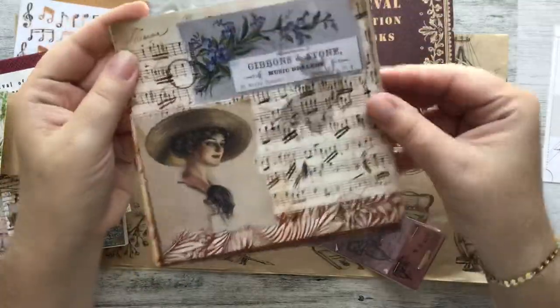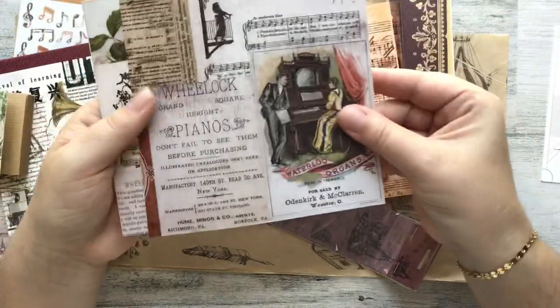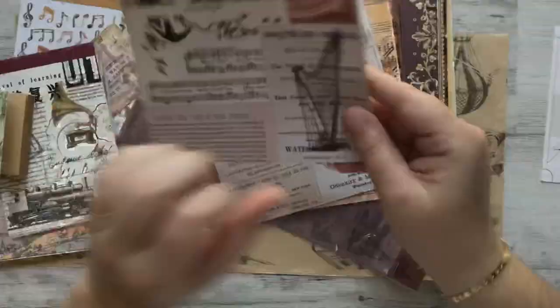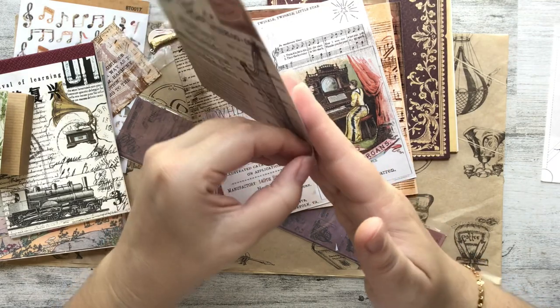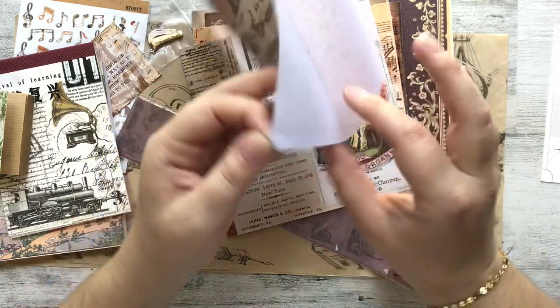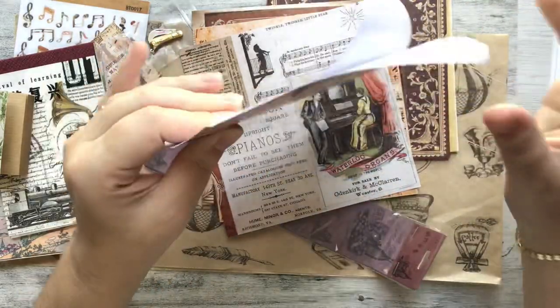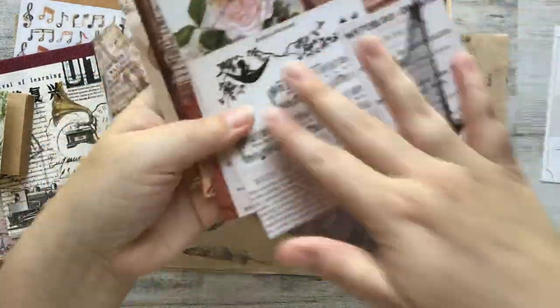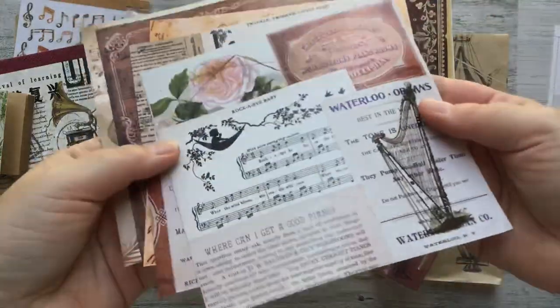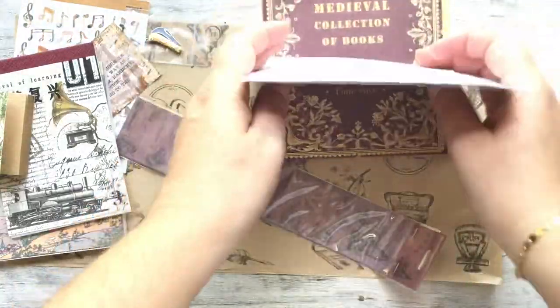Now we have our six by six papers and there's like a shine to this. It feels like it's on sticker paper—I love this Victorian look. It's definitely on sticker paper. I love this sticker paper because then I don't have to use additional adhesive. Can you guys hear how sticky that is? I love these—I love that there's a shine to them. It's like laser printed.